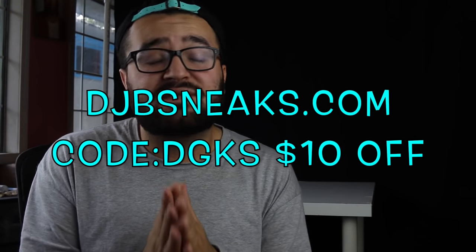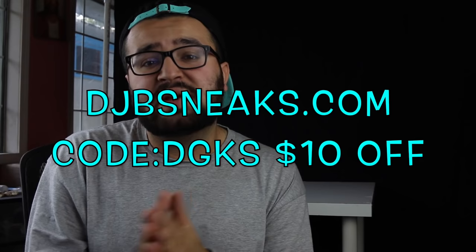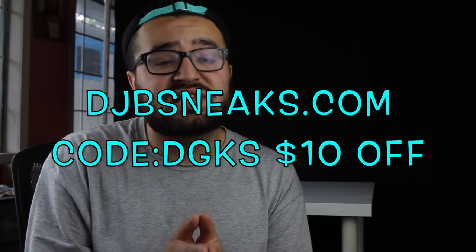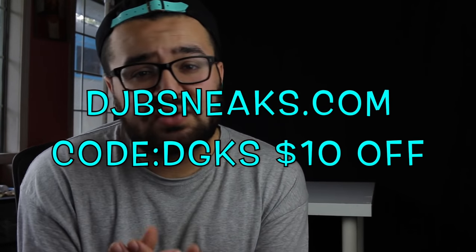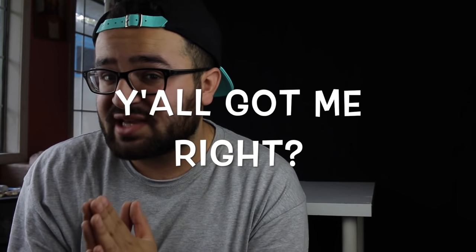I know it's been a while since I've done a custom, and I am here with another one. First of all, I want to give a big thanks to DJB Sneaks for selling me this pair for a very decent price. If you guys want to secure sneakers for the future, make sure to go through DJB Sneaks — I will leave a link in the description down below, along with a code to save money off pre-orders. If we can get this video to 3,000 thumbs up, that would make me very happy, as these videos do take a long time to do.